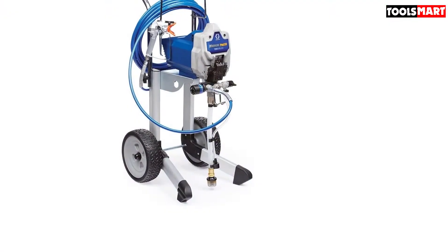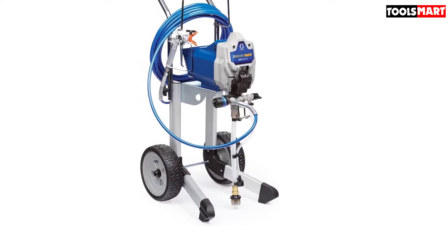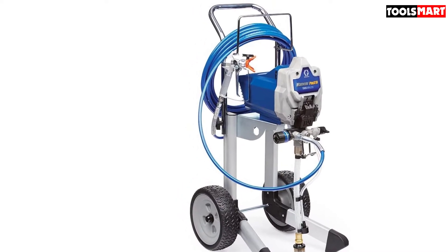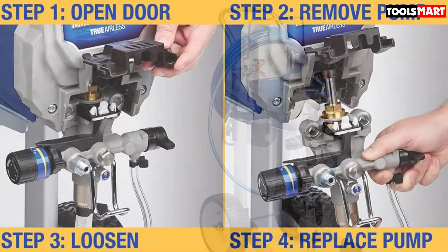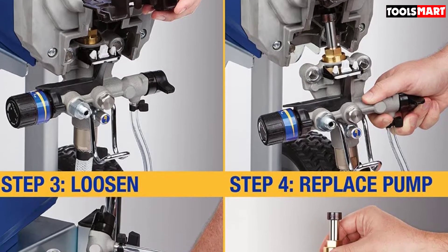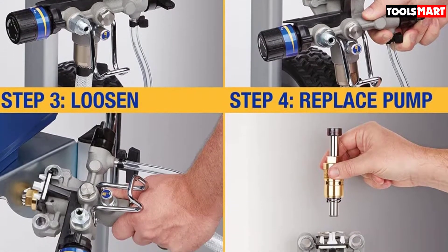It comes with a premium metal spray gun with hose swiveling, making it easy to manage the hose no matter how long it is. The Pro X19 can pump fluids at a maximum pressure of 3000 PSI and a flow rate of 0.38 GPM, and it features a pressure knob for easily adjusting pressure to suit the spray tip and application.